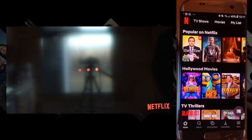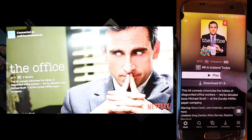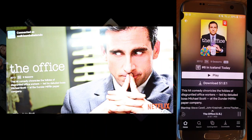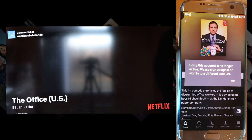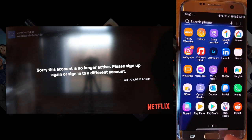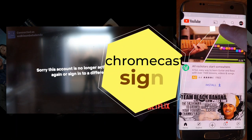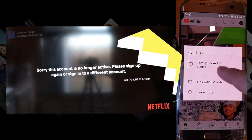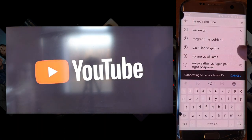Now it's connecting to your TV. It's already there. I'm sorry guys, I don't have an active Netflix account so I cannot play it. Let's try YouTube instead — click YouTube and you will see the cast sign also here, so just click it and link to 'Family Room TV'.